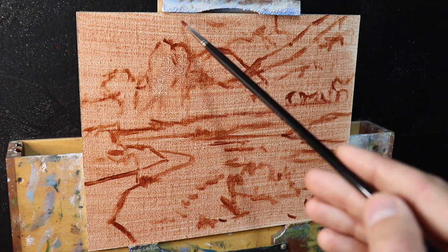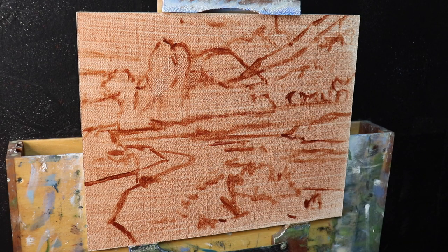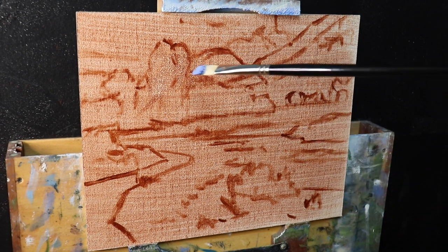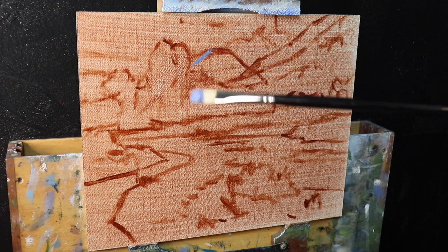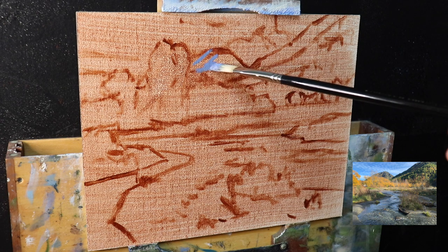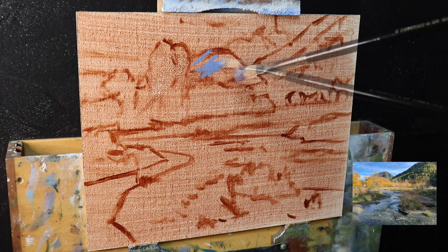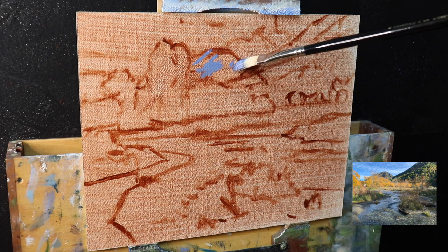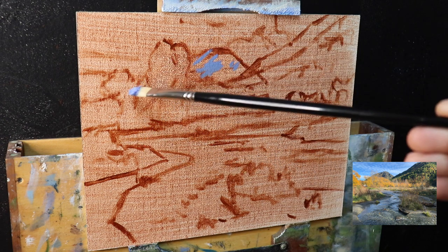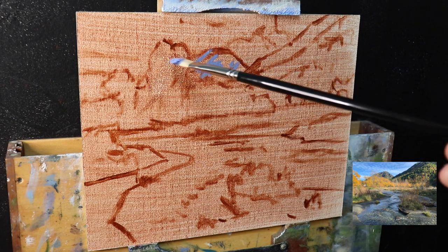As I begin my painting I always look to establish the dark values first. You've probably heard me say this before, but this is the process that works for me — I learned it painting outdoors mainly because the light moves so quickly and often the weather changes too. So it's good to establish your shadows first because then it doesn't matter if the light changes. Value refers to how light or dark a subject is, and by painting in those dark values and shadows first, it's much easier to then apply the light values and get the color saturation correct.